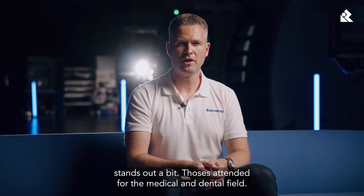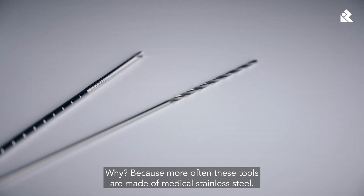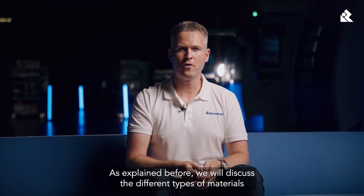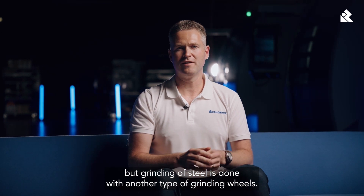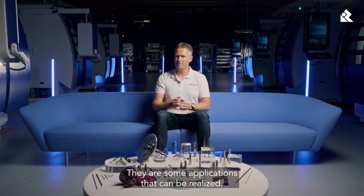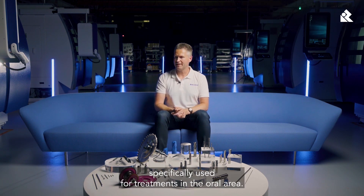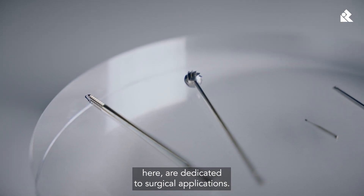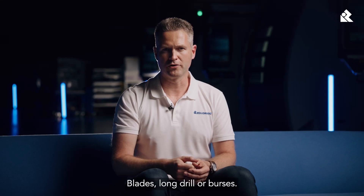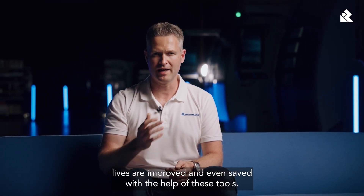Another group of tools stands out — those intended for the medical and dental field. These tools are often made of medical stainless steel, and grinding of steel is done with another type of grinding wheels. We can see tools used in the dental field, like drills or burrs, specifically used for treatments in the oral area. Other tools are dedicated to surgical applications — blades, long drills, or burrs. It's spine-chilling when you imagine what they can do, but also great to know that lives are improved and even saved with the help of these tools.